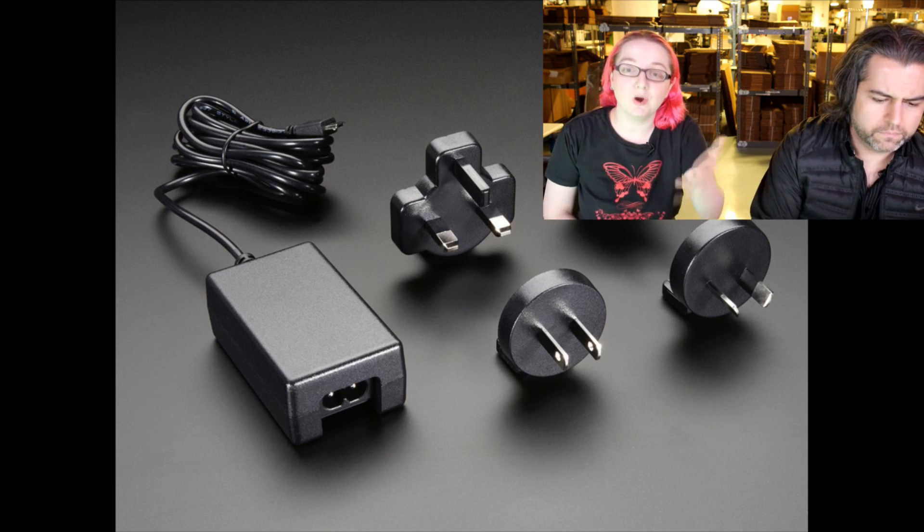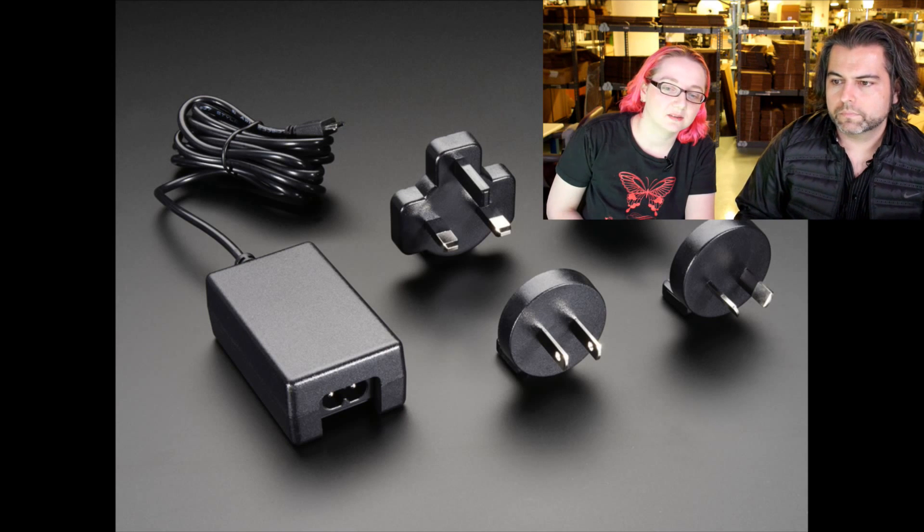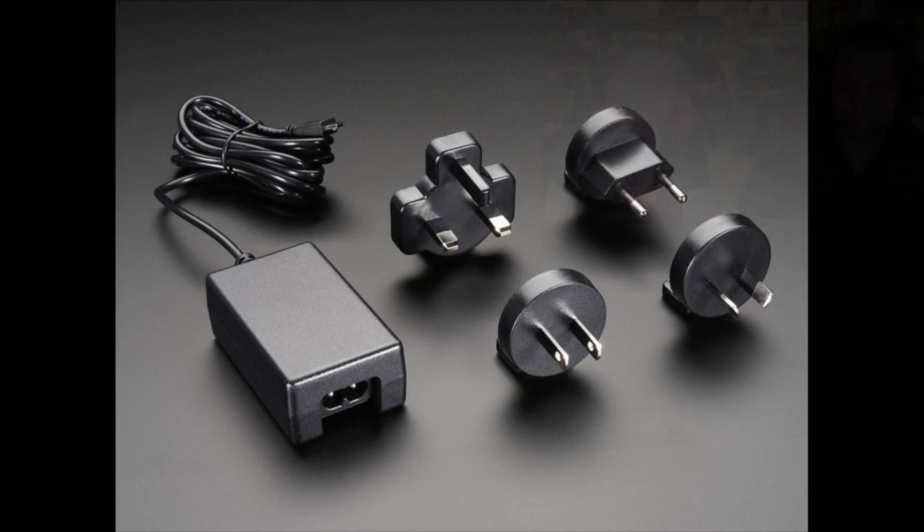Or if you are, this version actually comes with a US plug too. It comes with European, British, Australian, and American plugs — I think those are the only four plugs you can really ever use — and they snap into the power supply. So you can take this on the go. It works with 110 volts up to 240 volts.